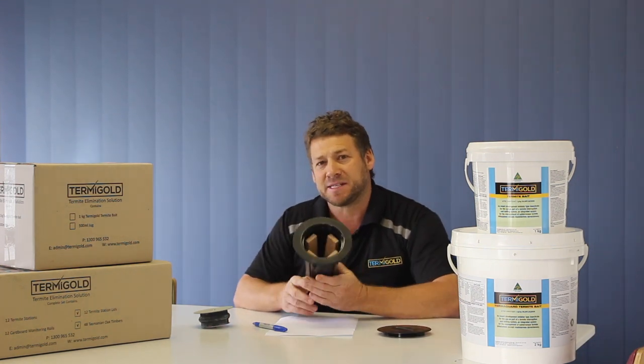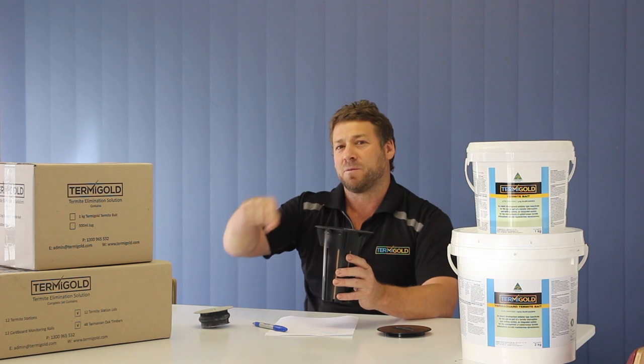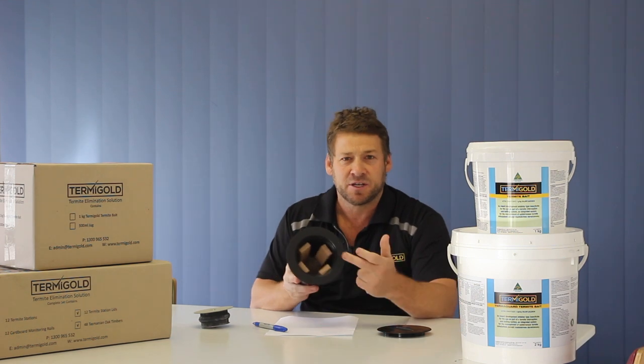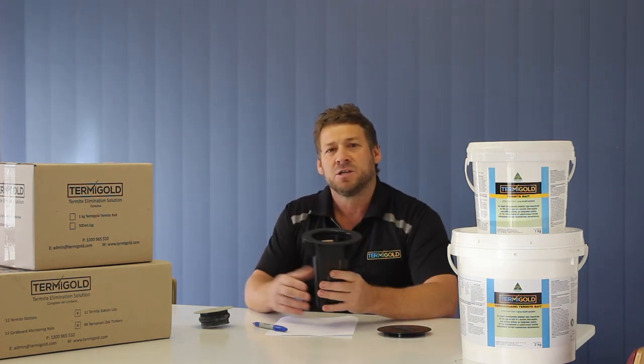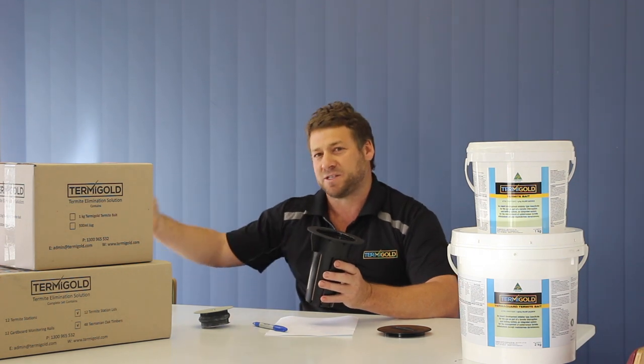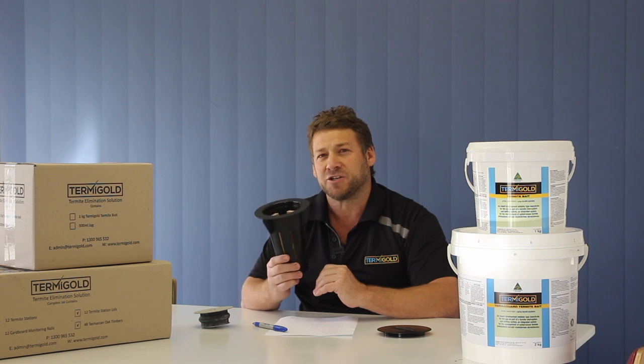Another question we get is how do the stations work? We place them at three-metre centres around your home — a complete perimeter at no more than three-metre centres. The idea of the station is if termites are coming from an outside source, we've got a barrier around your home. If they're going to try and get access to your home, they V-line to the station. The reason they go to the station is the timber and cardboard give off CO2 in the soil, which emulates a decaying log. They're attracted to the CO2 levels, then they feed on the timber, which is Tasmanian oak, one of their favourite timbers. Once they're active in the station, you bait directly inside that hollow area and just keep baiting every three weeks, because that goes back to the colony. That's how we gain colony elimination from having the stations in the ground.